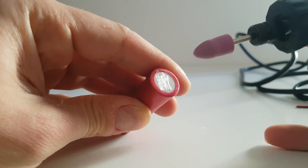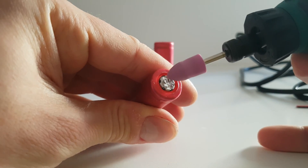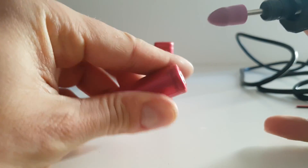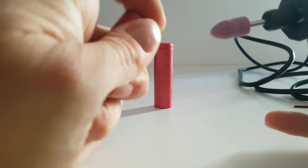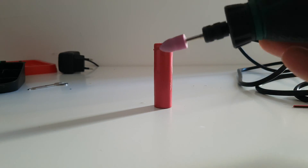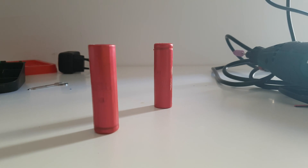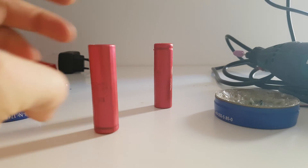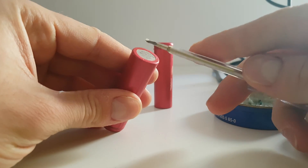I've already done a little bit on this battery. No temperature, nothing — it's cold. That is the first stage.